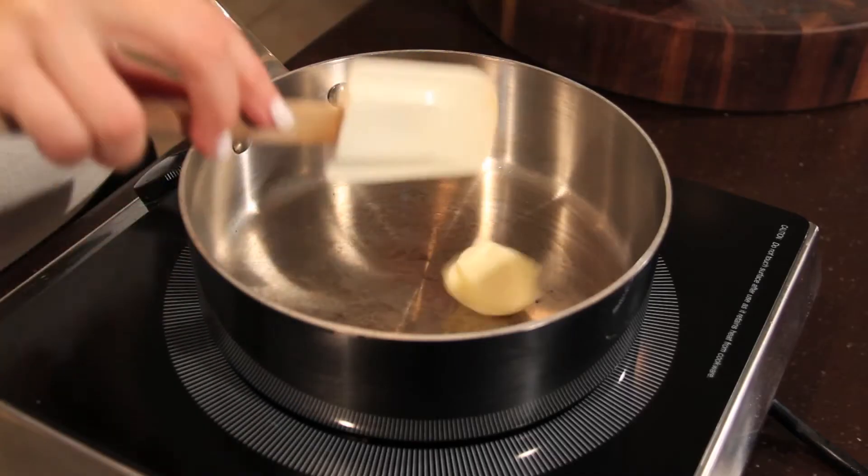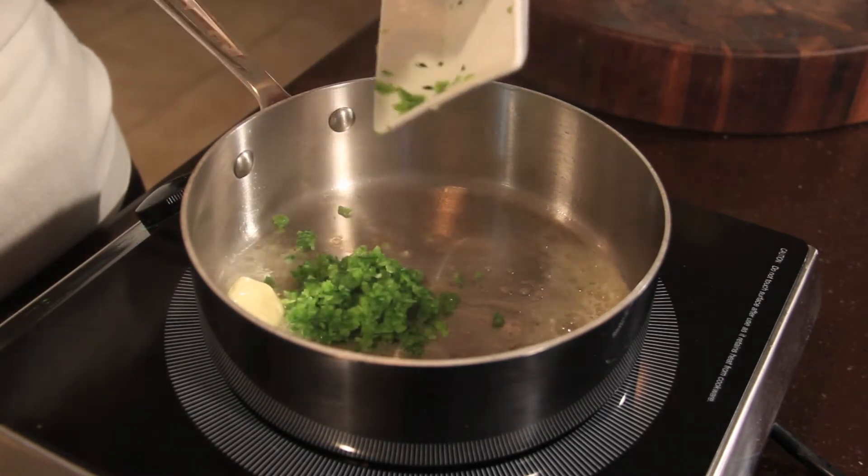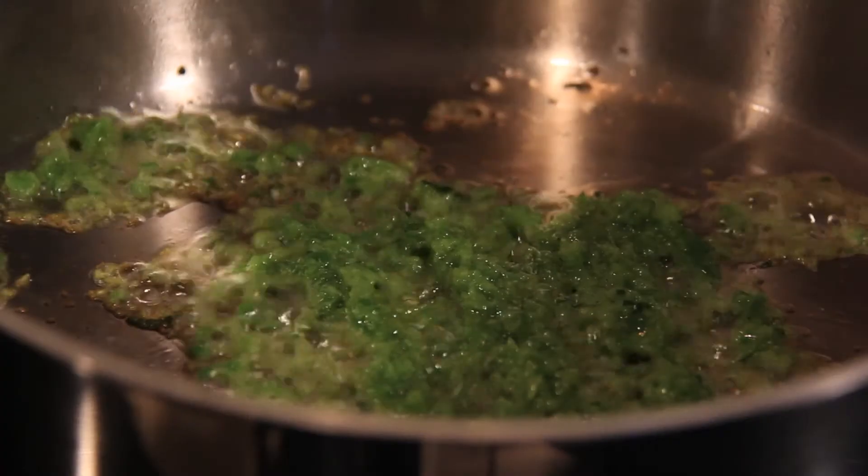Melt one tablespoon of unsalted butter in a saucepan, and add two jalapeños that have been seeded and minced. Sauté for about one to two minutes, or until the jalapeños are tender.